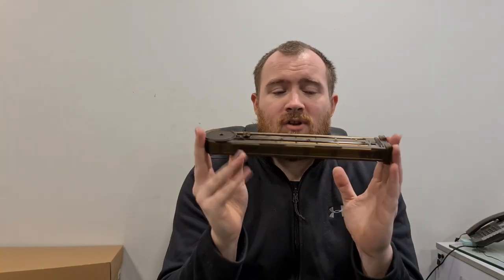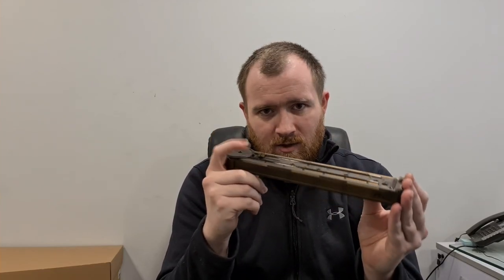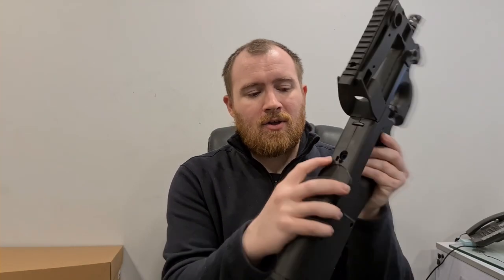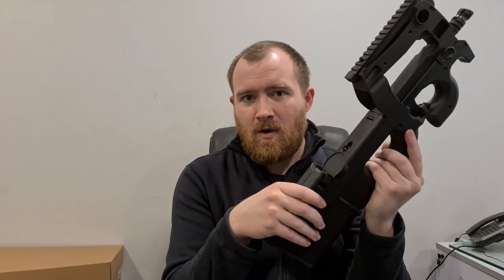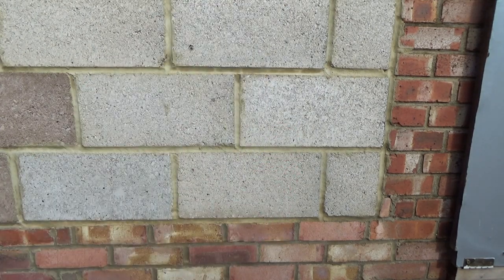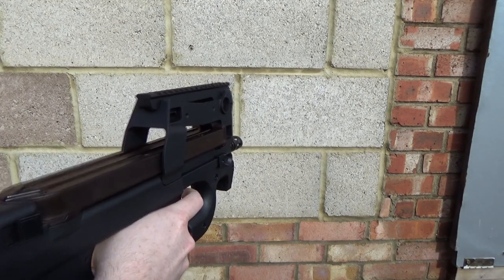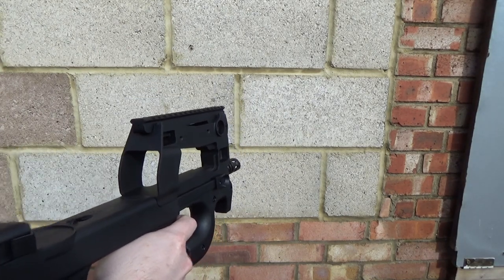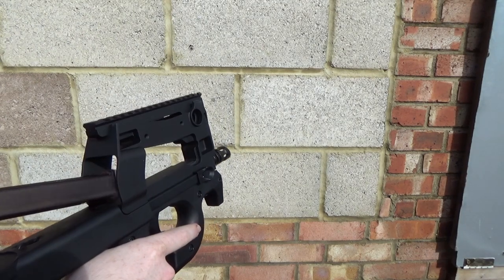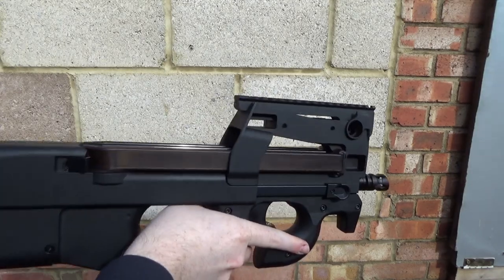On top of that, having a nice reliable mid-cap magazine that's got a high capacity, it's also got a little switch here. So when the magazine is empty, it pushes down on a little switch found on the gun just here and the gun stops firing. You've got the little switch over there — 200 round mid-cap, of course, when it's empty it won't fire.